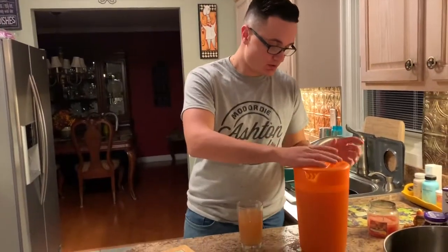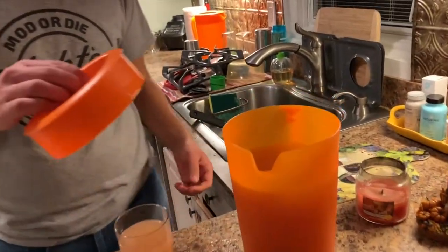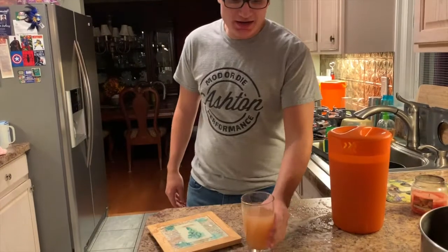We've strained everything out and put it all in the pitcher — we actually got a lot more than last time, like a full gallon. Let's give it a try. It's a little warm but still really good — it'll taste even better when it's cool. If you want to add anything, maybe some vodka or some Fireball to give it a nice cinnamon taste.